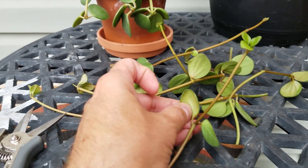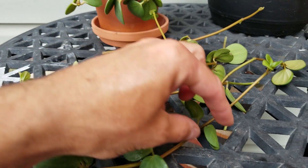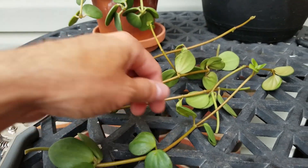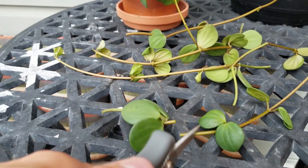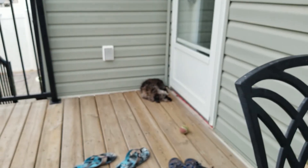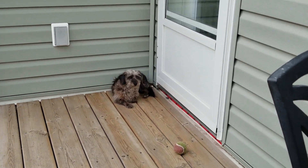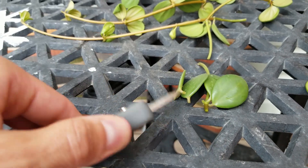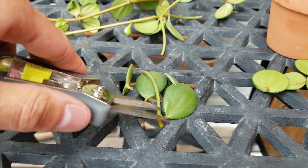When I see a folded-over leaf, I always make sure there are no webs or bugs hiding in there. Doesn't look like that's the case — there's nothing I can see. You want to look for spider webs or other bugs that hide in curled leaves. I'm going to discard this section and cut that off.